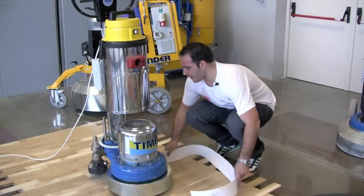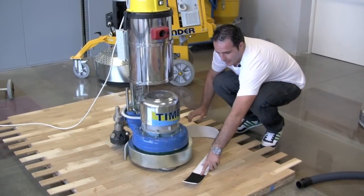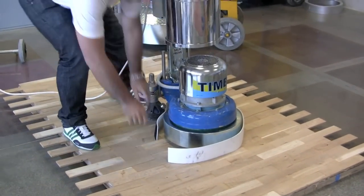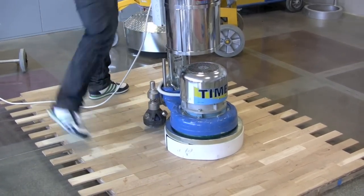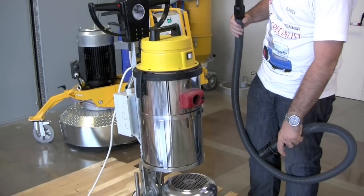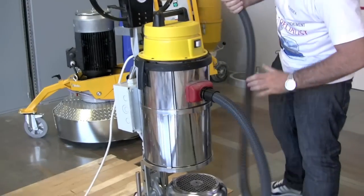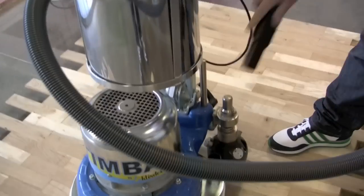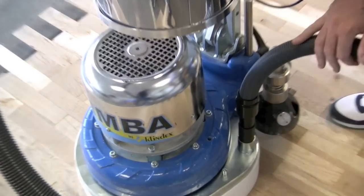The next step is to fix the planetary guard here on the machine — it has a velcro. Once we have fixed the planetarium, the splash guard, and everything, we're going to apply the vacuum hoods here and here to remove dust and have a dust-free control.